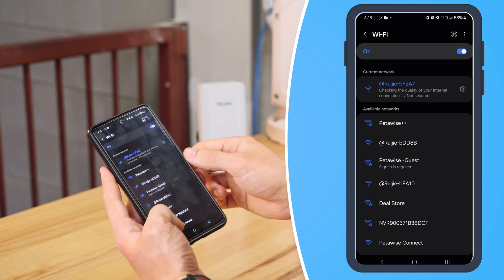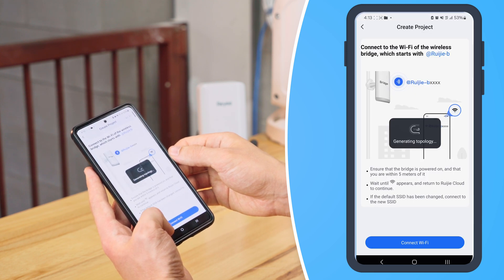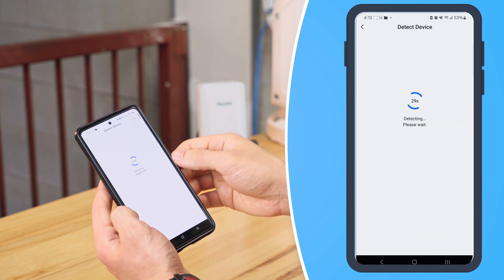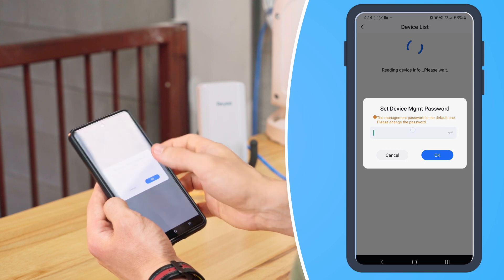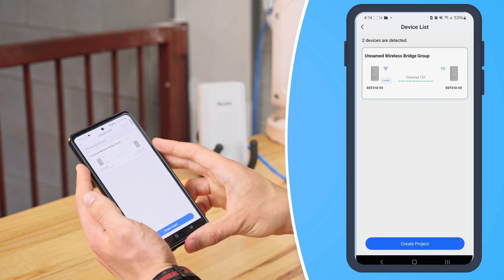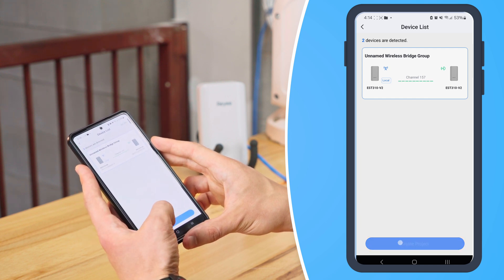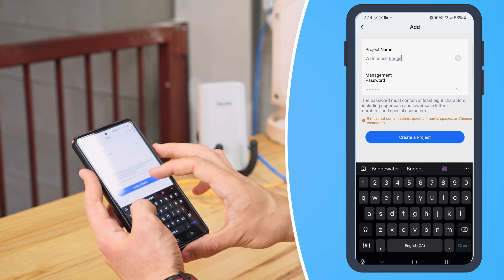Now we're connected. It's going to prompt us to set our management password — remember this detail for later. And that's our pre-paired bridges added to our project.